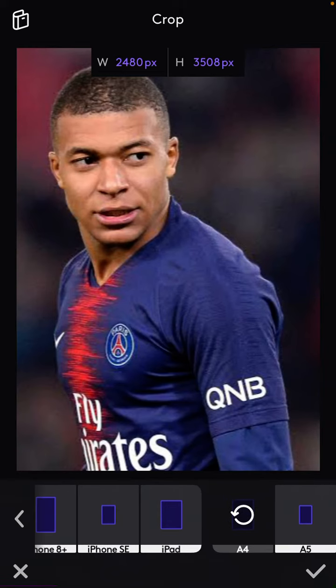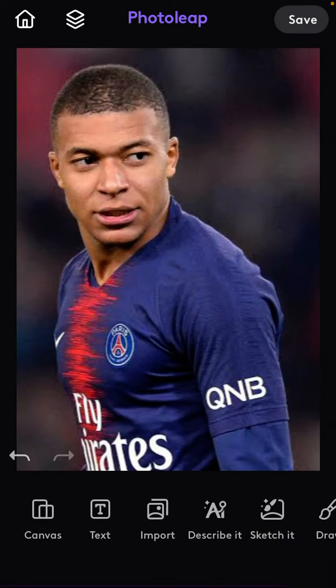Just click the checkmark and there we go — that's how to crop your photo on Photolip.